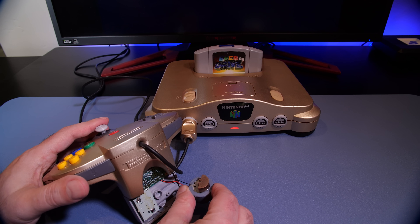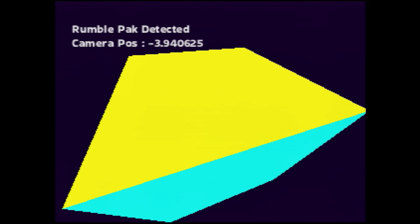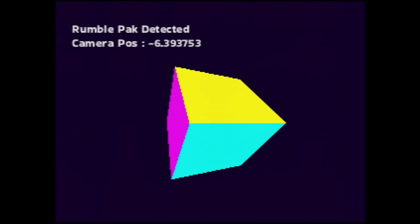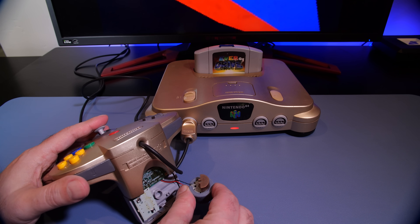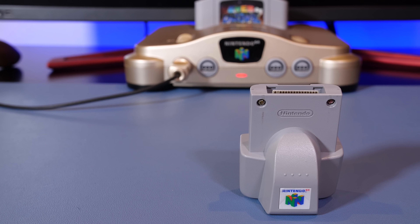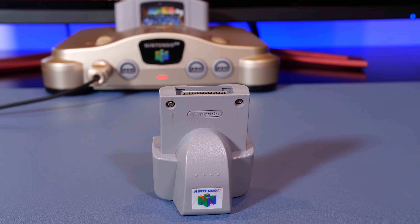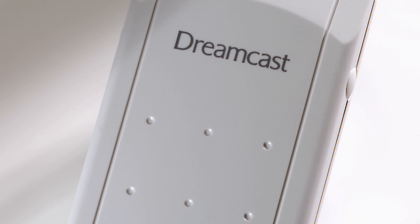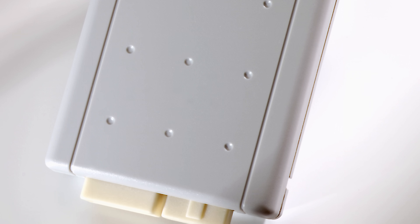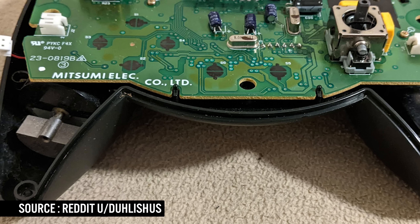On the Nintendo 64 there wasn't much you could do to control the amount of rumble — there were only two options: turning the rumble motor on and turning it off. There is only one motor installed in the N64 Rumble Pack, so it's a very binary approach. At the time, the rumble pack was a game changer, and even though it was an optional add-on, game console manufacturers began to take notice and incorporate rumble into their hardware.